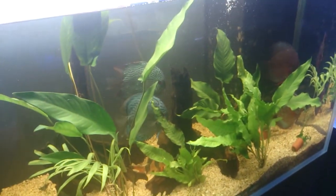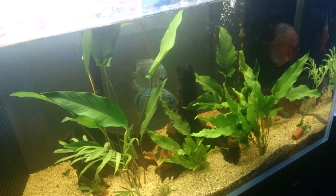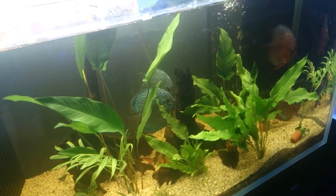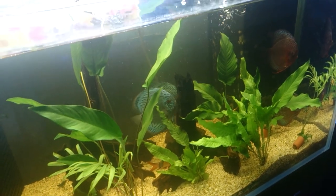See, these ones now are cleaning that surface of the driftwood and they'll start breeding soon too. So that's pre-breeding activity there.